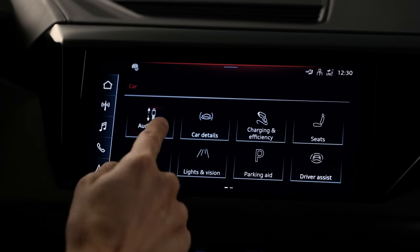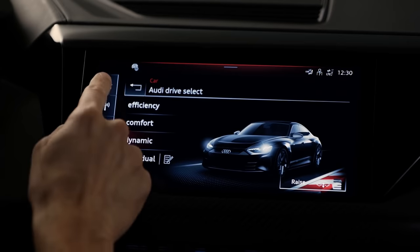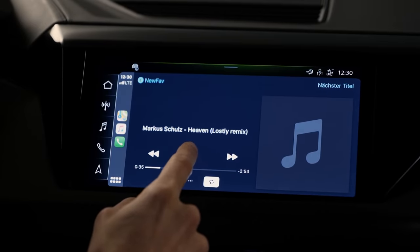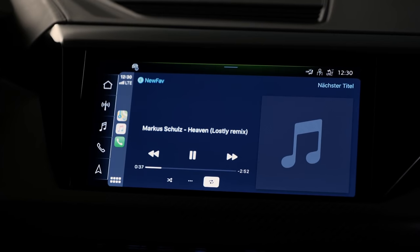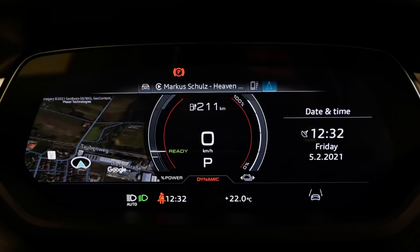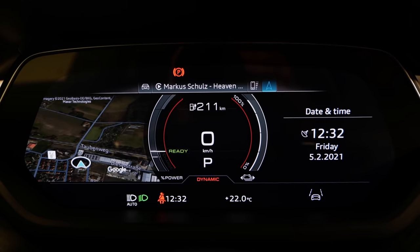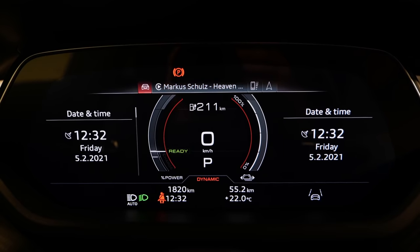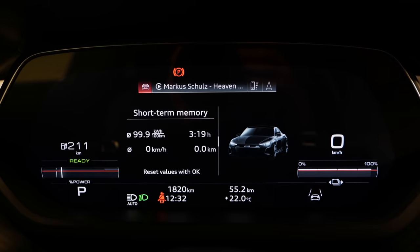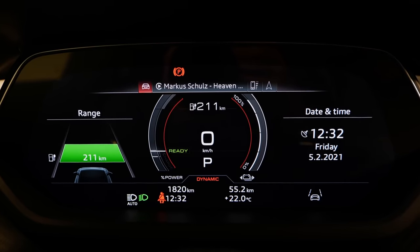Apple CarPlay and Android Auto integration is nicely done. There's a 16-speaker B&O sound system with really good 3D surround. The Audi virtual cockpit is 12.3 inches — you can have the map displayed full-width or individualize what you see. Overall, the user interface is definitely easier and better than in the Porsche Taycan.